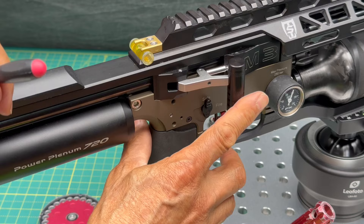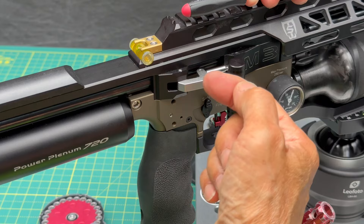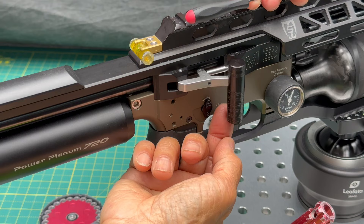Even with the OEM lever, if you slam it, it's still going to bounce back. On this lever, you want the cocking block slightly angled so that when you shoot, the pressure from the pellet probe pulls the block back and locks it in place. Be careful not to have it out too much or it won't lock — just a slight angle like that.